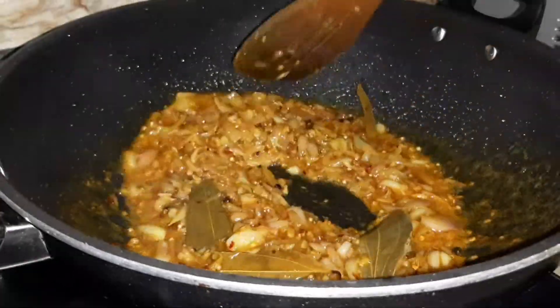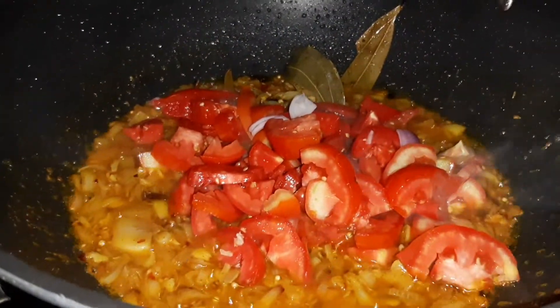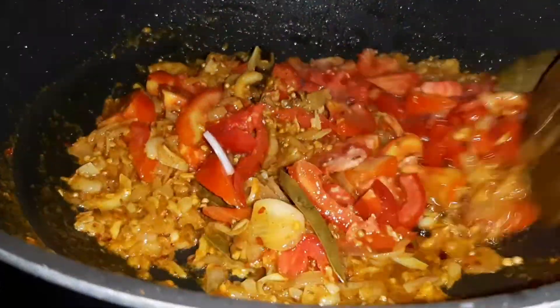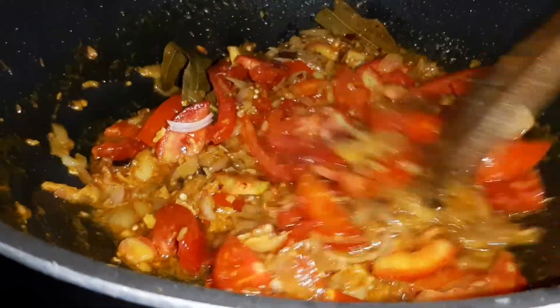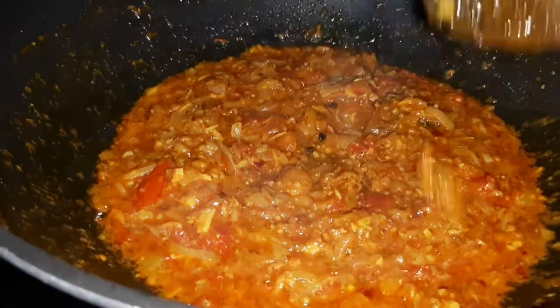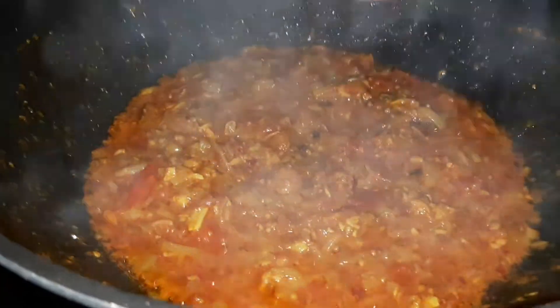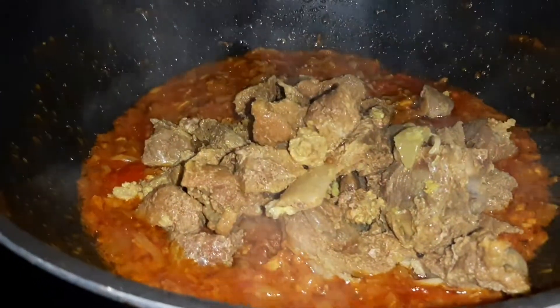Then add the wheat tomatoes. Tomato density: 1, 1, 2, 1, 1, 2, 2, 2, 3, 4.